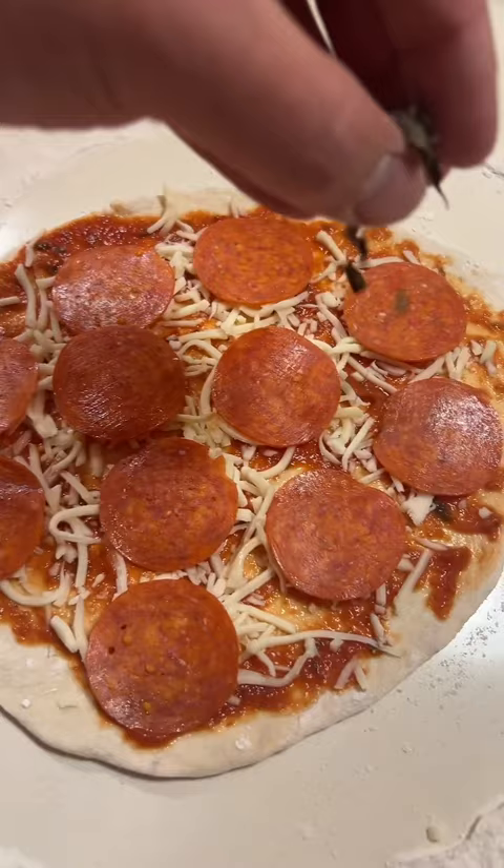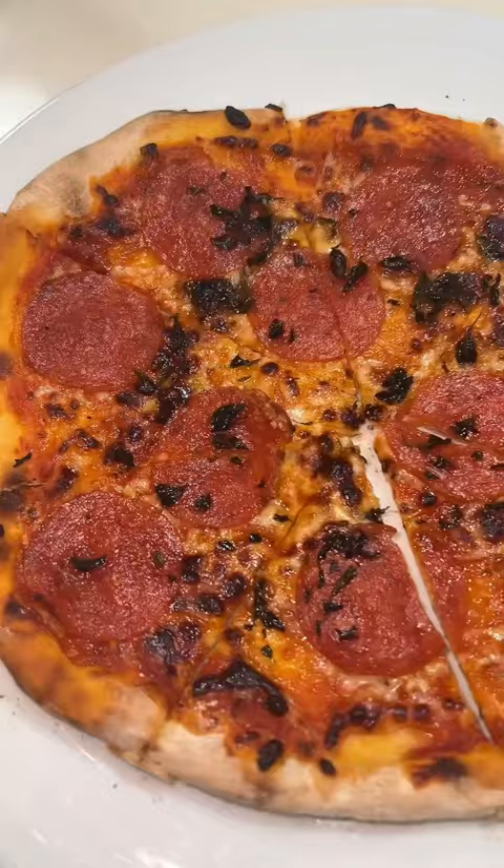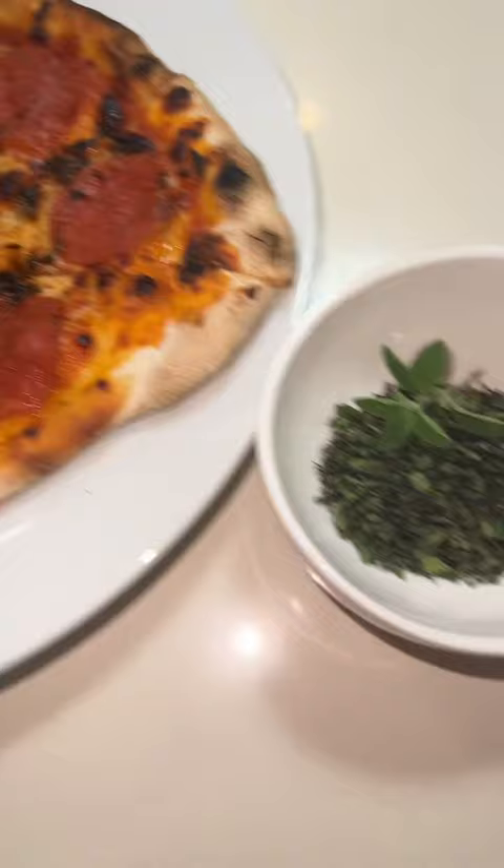Once I was done making my pizza, I topped it with some dried oregano. Then it was ready to go into the pizza oven. Once it was done cooking I removed it from the pizza oven — and look at that, it looks incredible. For the final touch I added some fresh oregano as well, because it's so good. Now we're gonna keep making pizzas, but get outside and see what you can find.